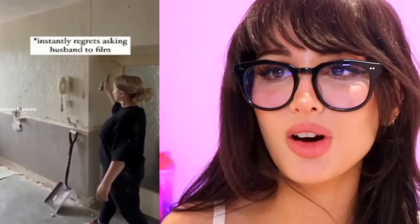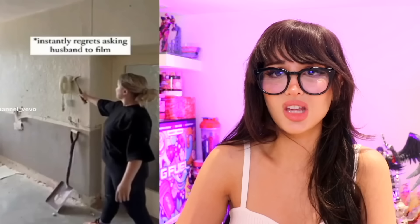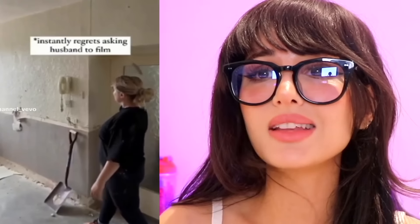They're renovating their house and she asked her husband to film her using a hammer to remove the phone. Girl, what was that? How do you miss a target this big? She didn't see that corner there — it just came out of nowhere. She even lined up the shot and still missed. This just blows my mind.